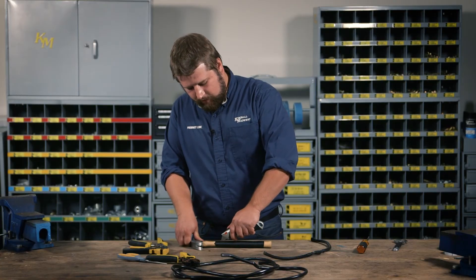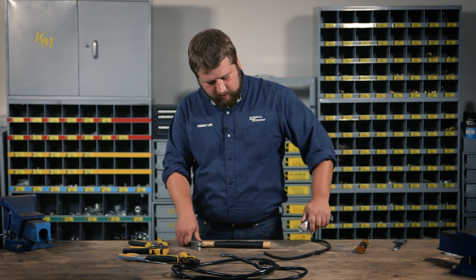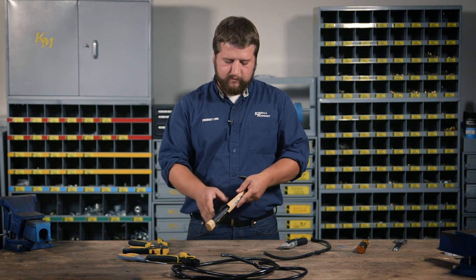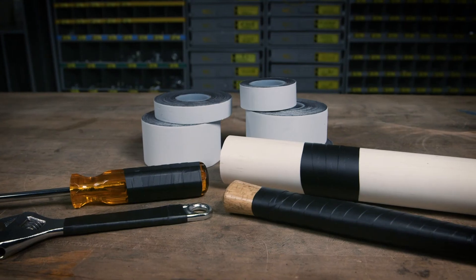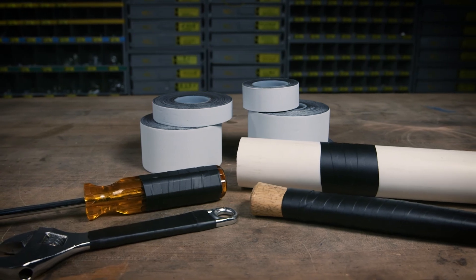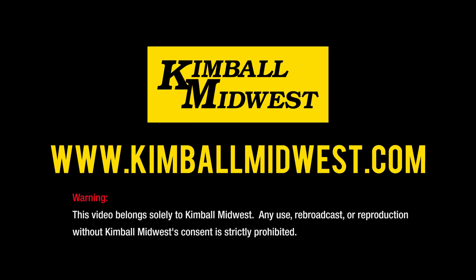If you need to remove it, just cut it off. It won't stick to other surfaces, just itself. An airtight, watertight seal created in seconds — Kimball Midwest Kim Wrap amalgamating tape. To learn more about Kimball Midwest tape products, contact your local Kimball Midwest representative.